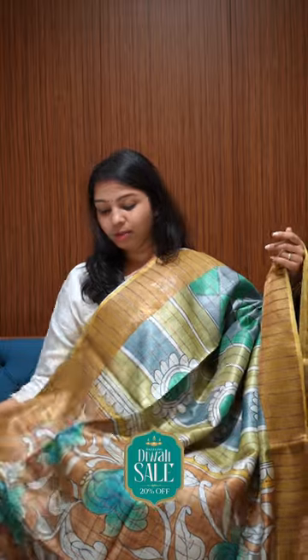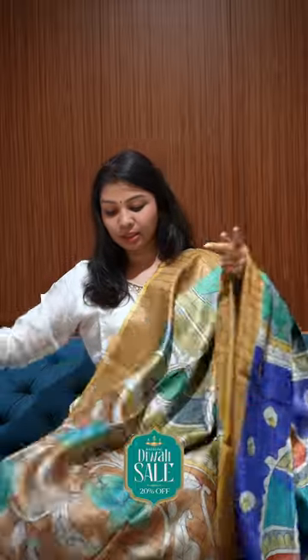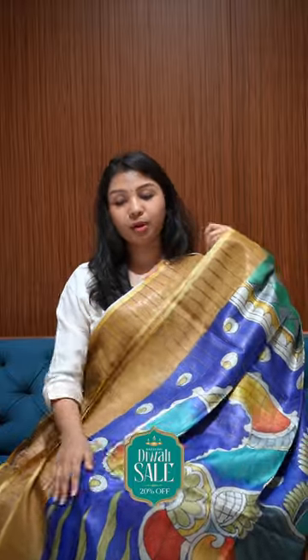Here we have a multi-shade Tassar Saree with nice gold zari checks. In the motifs, each stripe will keep changing from blue to green to beige. It is paired with a nice bright blue big motif pallu, and the blouse is a subtle sky blue.